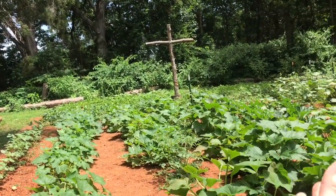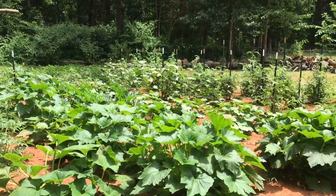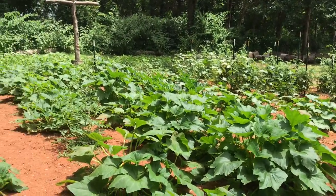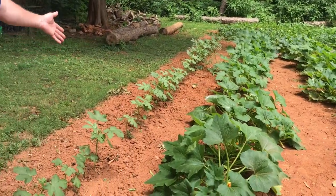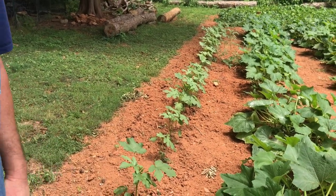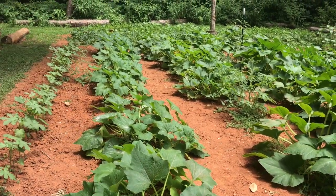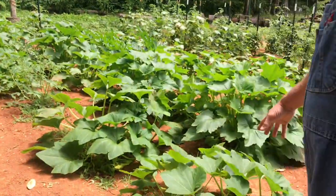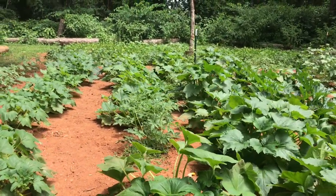We're panning the camera around so you can see what we've got. We plowed up about a 50 by 45 foot garden this year — about twice the square footage of last year. Right here we have a row of okra, just now starting to take off. We should have okra sometime in July. Right across here is a row of crookneck squash, and over here a row of straightneck squash, with a little tomato plant mixed in the middle that we let stay.